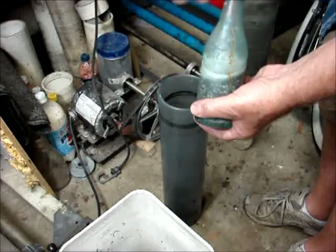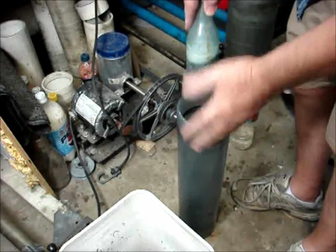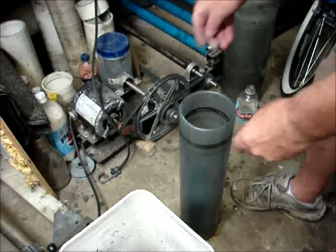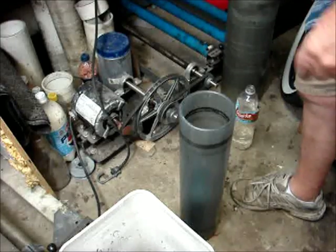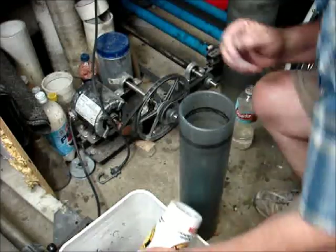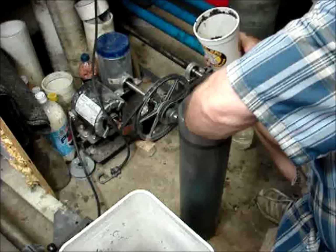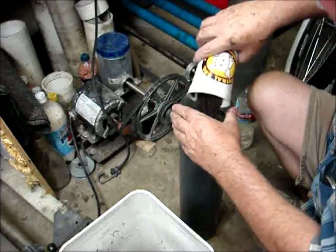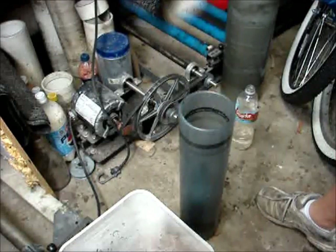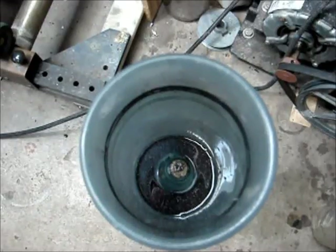Now we're going to put the bottle down inside the cylinder. Put a cork in it before I put it all together to keep copper from getting inside of it when I pour the copper inside here. We pour the copper on the outside. Here's the cylinder with the bottle in it and the copper and water in it.